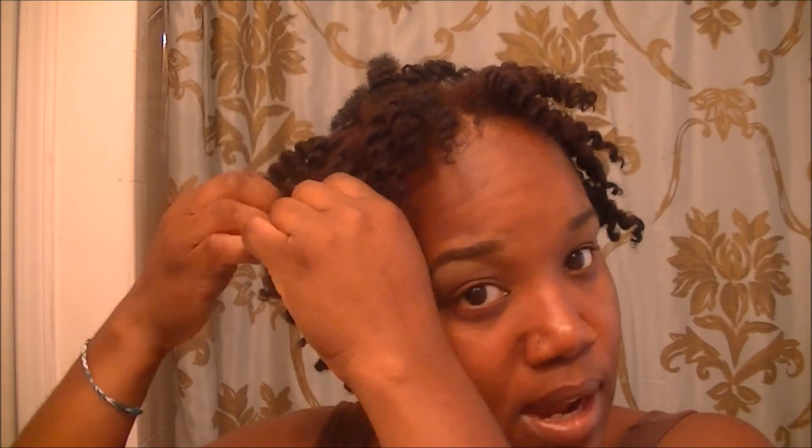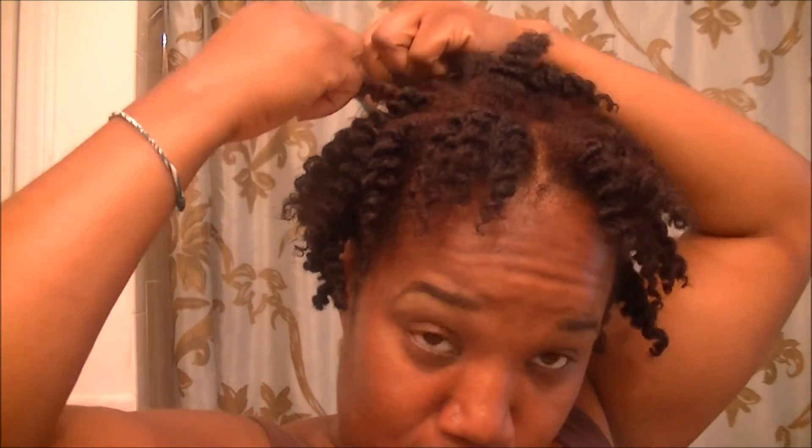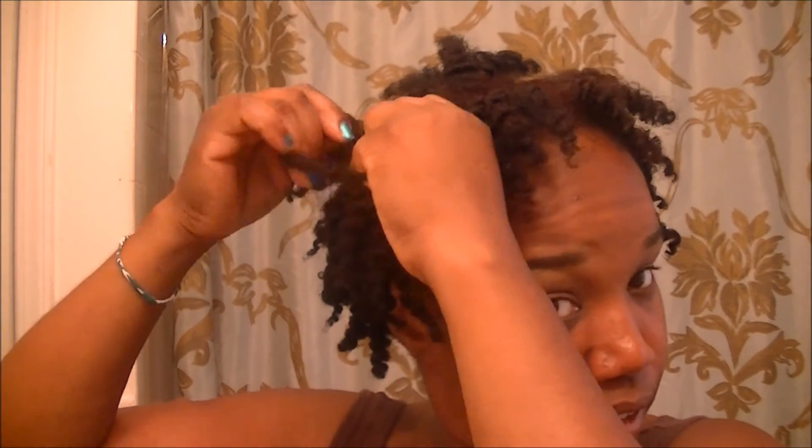It's nice and soft right now. Putting the raw shea butter — the actual shea butter — in my twists is something I've never done before, and I love the results. I love the feeling it's giving my hair; it's not dry and coarse feeling at all.